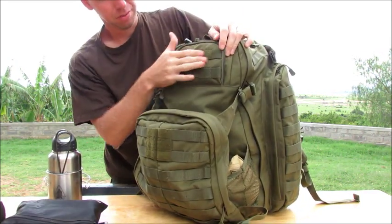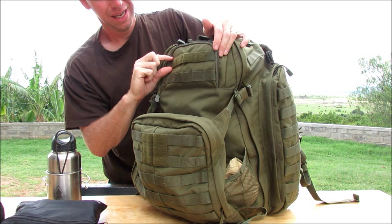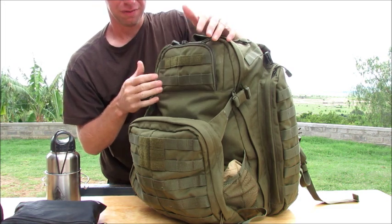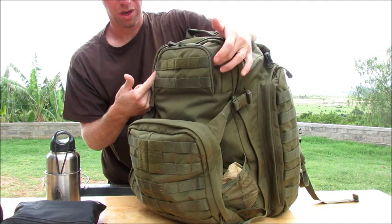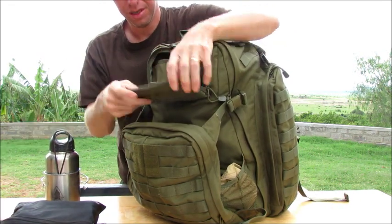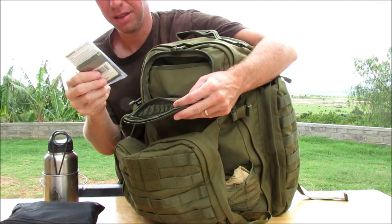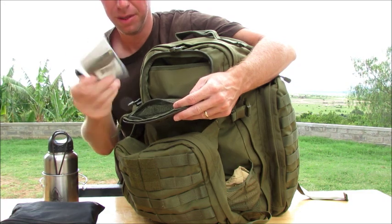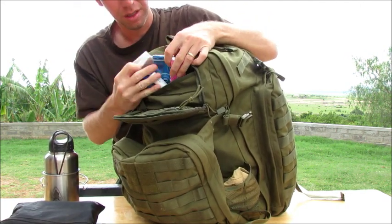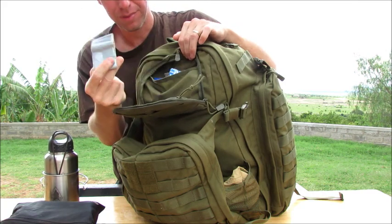On the top here we've got some hook and loop to put your name on, name tags, whatever — it's just one strip, so it's not going to be a very big morale patch. This pocket here is 5 inches high by 8 and a half inches wide by 2 inches deep. Inside you can see a bandana, and there's webbing in there. I just carry some water purification tablets by Aquamira in there, plus gum, a signal mirror, Advil, Tums, duct tape, and stuff like that. It's a pretty nice pocket — it's not huge, but it doesn't need to be.